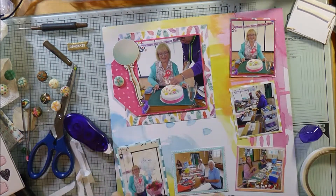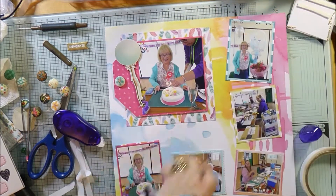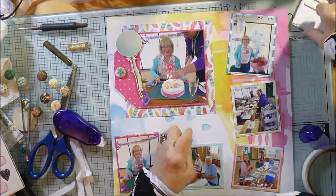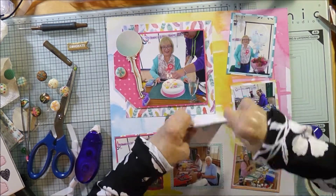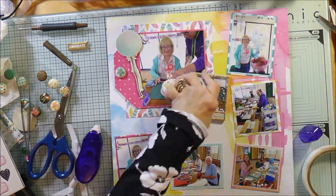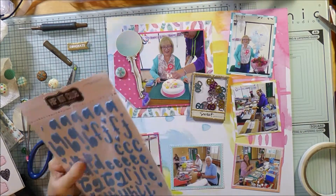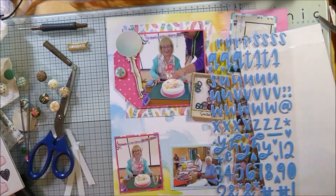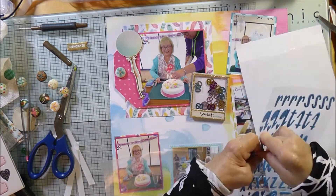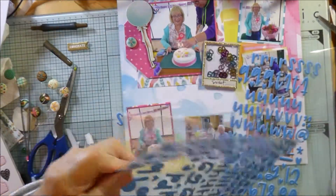I realized that wasn't where I planned to put that one, so I swapped them over — that one was supposed to go at the top, the one with my massive balloon and the flowers they bought me. They really did a great job making it such a lovely day. As you can see they bought a cake, there were balloons and a big bunch of flowers, and I had cards. It was just great — I wasn't expecting it. I thought we were just going to have a fun day scrapping and I hadn't expected them to go to so much trouble to make it special.